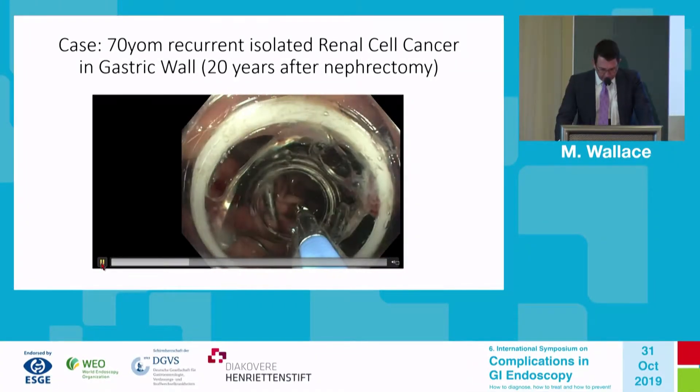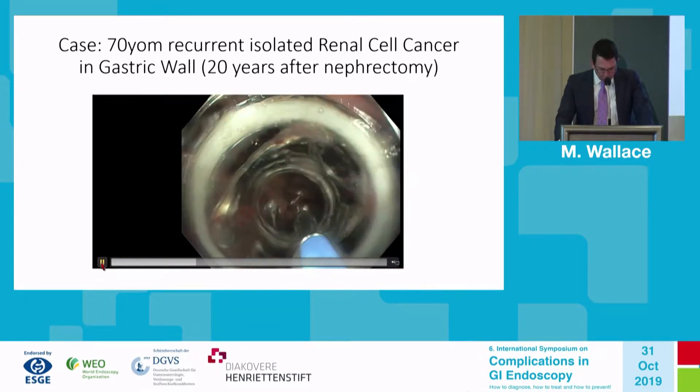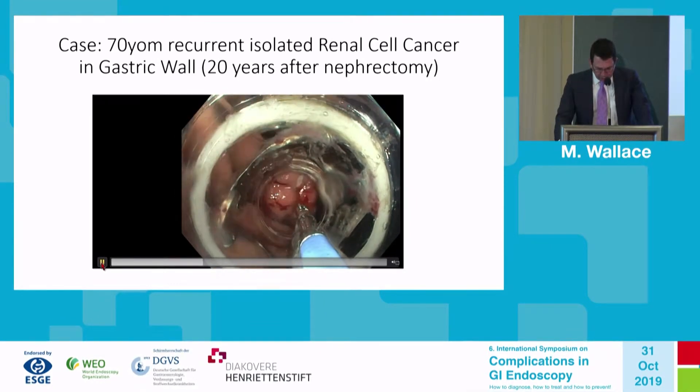That is in the distal end of the cap. You can see here the marking clip and then this small nodule just to the left of the marking clip with cautery marks surrounding that.